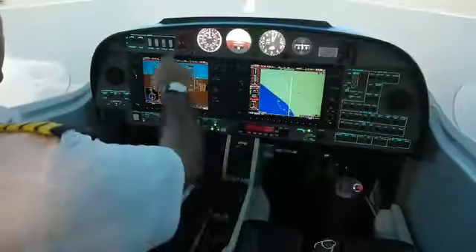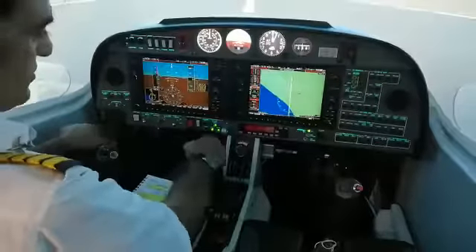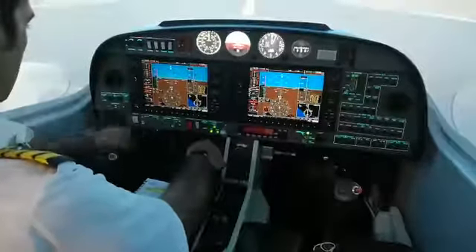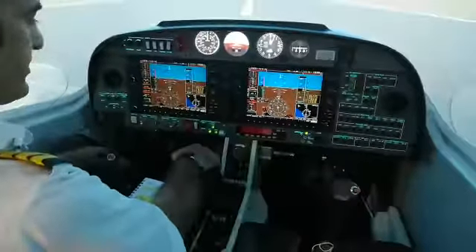Start key inserted. Power levers idle. ACS strobe on. Before going to the start procedure, display backup button pressed. I'll select system here so that I have one column of instruments on one side and another column of instruments on the other side — glass cockpit display.